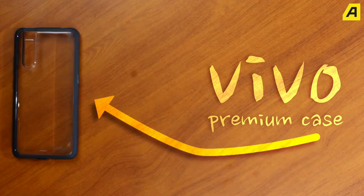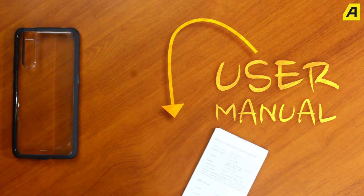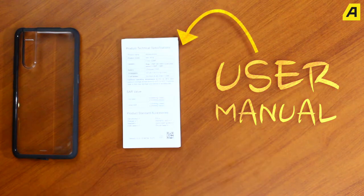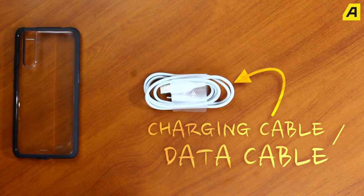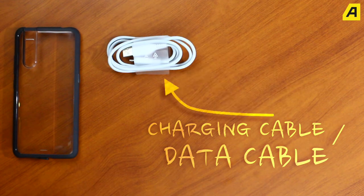There is a user manual and a SIM ejector pin. We have the accessories. Now, the phone is very expensive. It comes with a charging cable and a data cable.